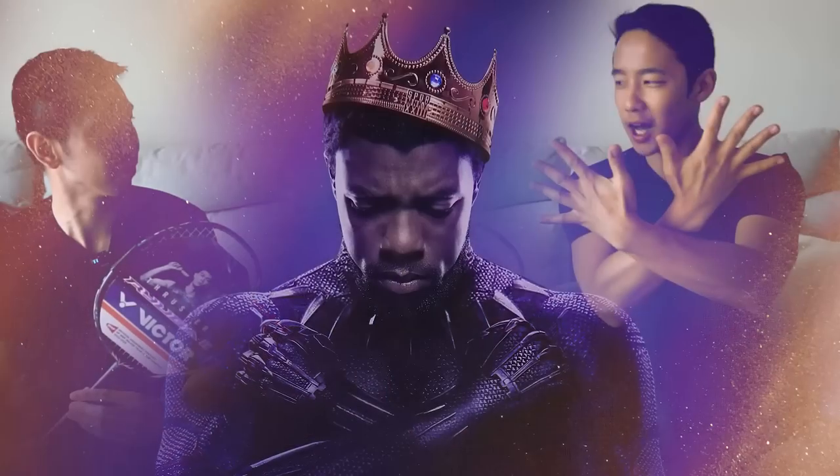What's up with the hand signals dude? Wakanda forever! Look at this thing, it's got Black Panther vibes written all over it. Yeah, fair enough.